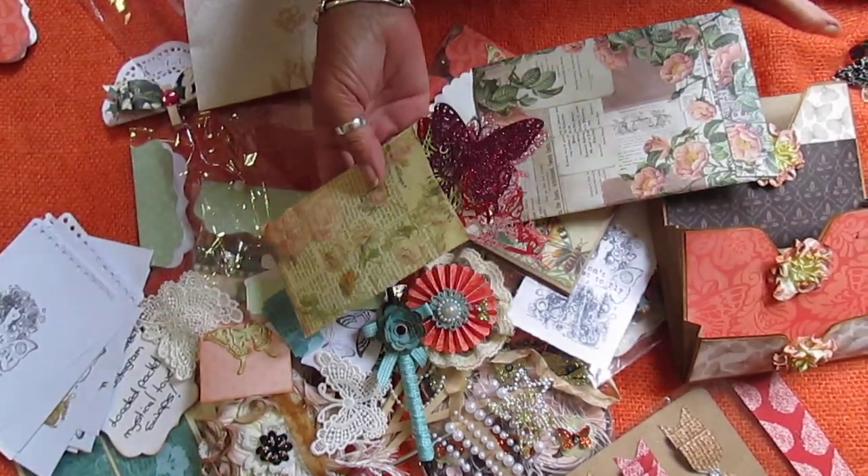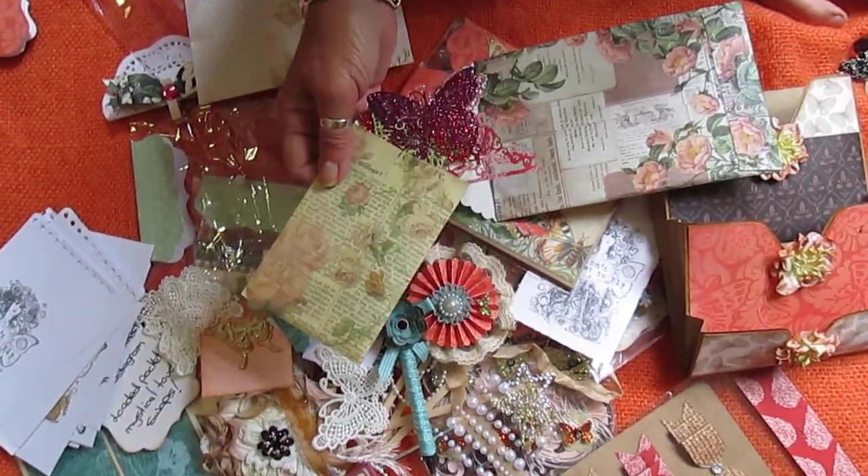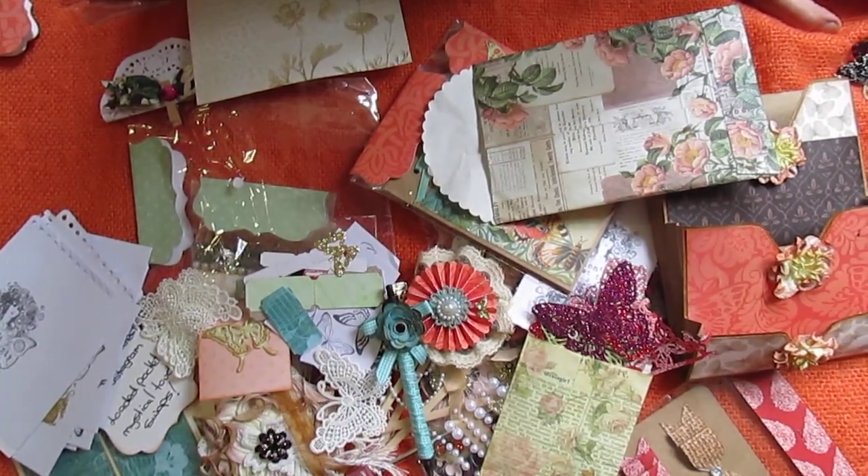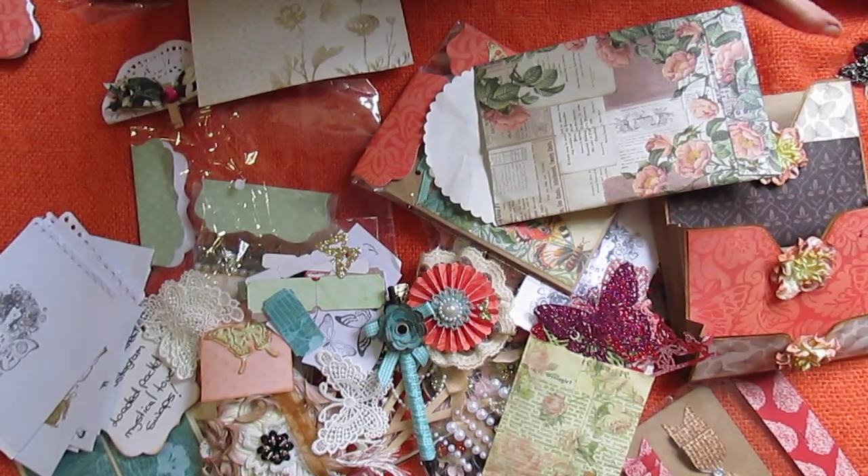And that's it. Like I said, I'll put her details at the bottom when I upload it to YouTube. Thanks heaps Lillian — I love everything, it's gorgeous. And thanks for watching.